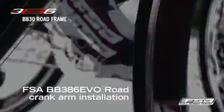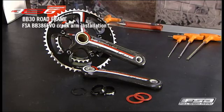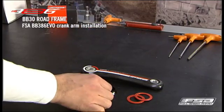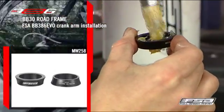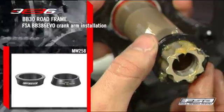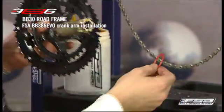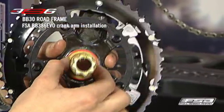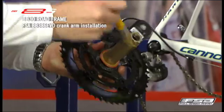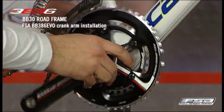BB386 EVO road crank arm installation. Apply a thin layer of grease on the inside of the MW258 adapters. Slide one adapter onto the spindle with the small outside diameter side facing toward the crank spider. Install the drive side bearing cover on the spindle with the rubber side facing outward. Completely insert the right crank arm and spindle through the BB30 bearings.